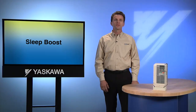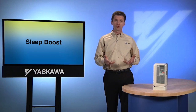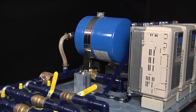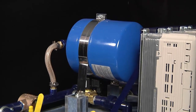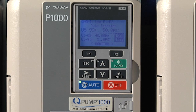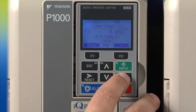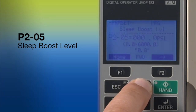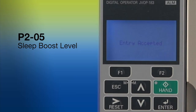IQ Pump offers a sleep boost feature that allows systems with a pressure tank to achieve less system stress and greater energy savings. Pressure tanks are commonly used as a buffer, minimizing the need for a pump to go on and off every time there is a small change in pressure. By pressurizing the tank to a slightly higher pressure during times of low demand, we can store some excess pressure to meet a small demand without needing to run the pump. Set the sleep boost feature by accessing parameter P205 from the programming menu and entering an amount — a common setting is 5 PSI.